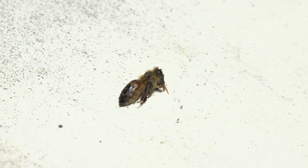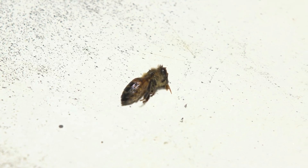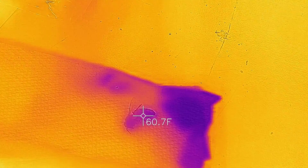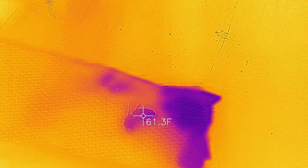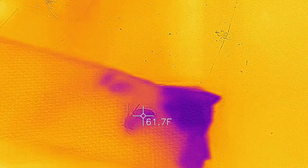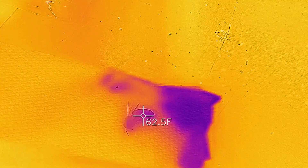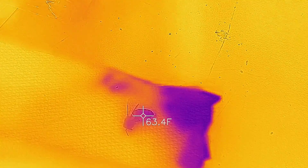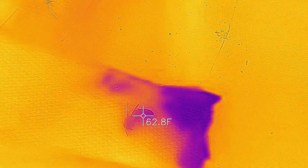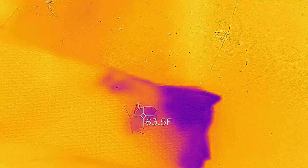Technically it's not coming back to life because technically she's not dead, but as you can see she's warming up pretty quick. As she warms up and gets more oxygen she's starting to move around a bit. What the bees do is they pulsate to increase their body temperature so their flying muscles can work.